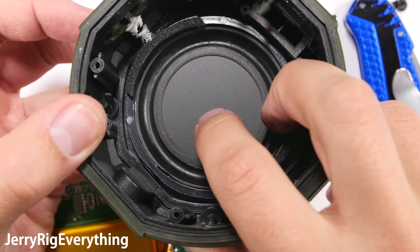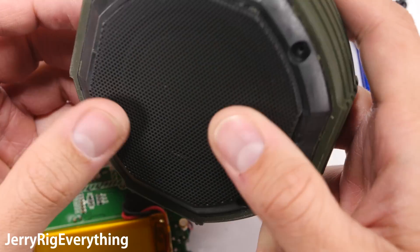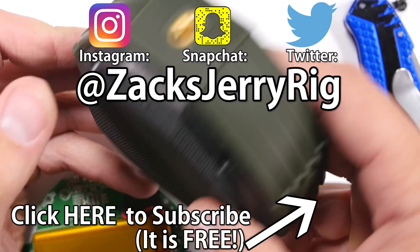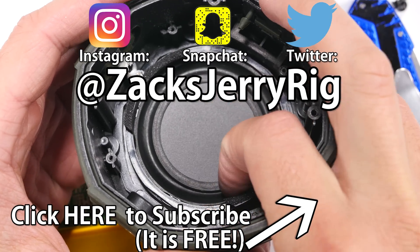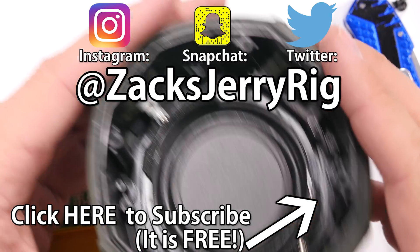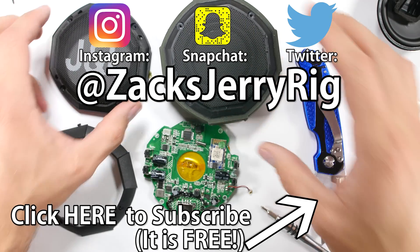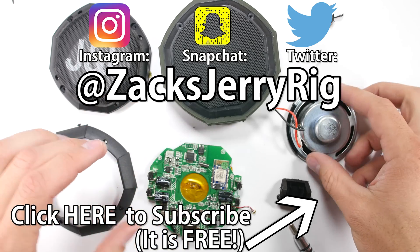To summarize, this portable speaker is waterproof because of its beastly housing, lots of glue and rubber, and plastic speaker cones. So as long as it doesn't go deeper than 1 meter in water, it should be fine. The waterproof reviews of the iPhone 7 and Galaxy phones can be found in my ultimate waterproof test playlist. I would feel much safer using this inexpensive portable speaker around water than I would with my more expensive iPhone or Samsung.